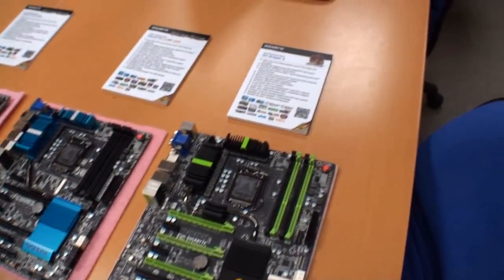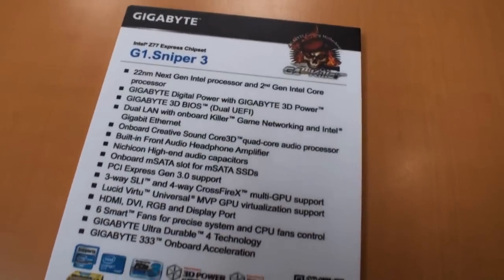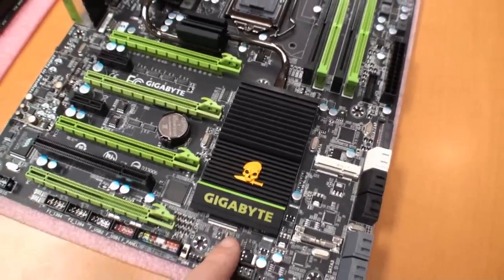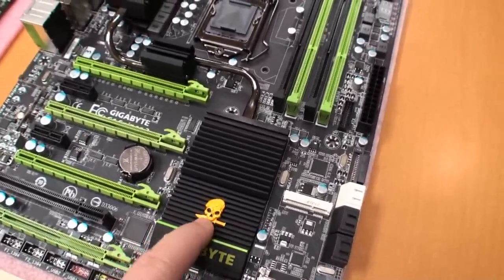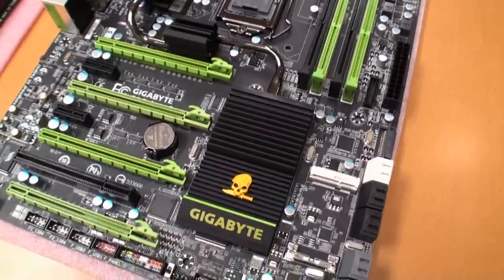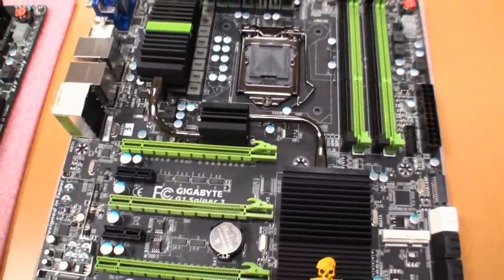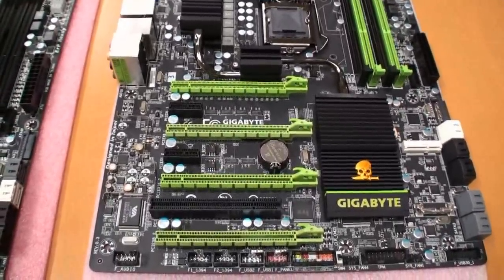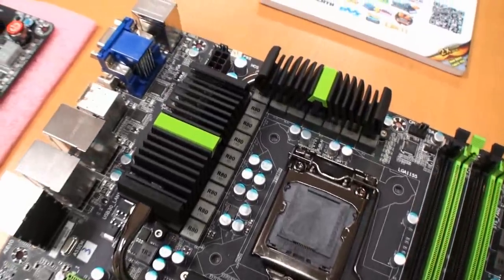We're going to start off with the G1 Sniper 3. You have a quick look at the specifications here. Going to the board itself: there's no big gun heatsink — it's a smaller sort of design with just a small skull and a knife held in its mouth. This board has support for three-way SLI and four-way crossfire support.